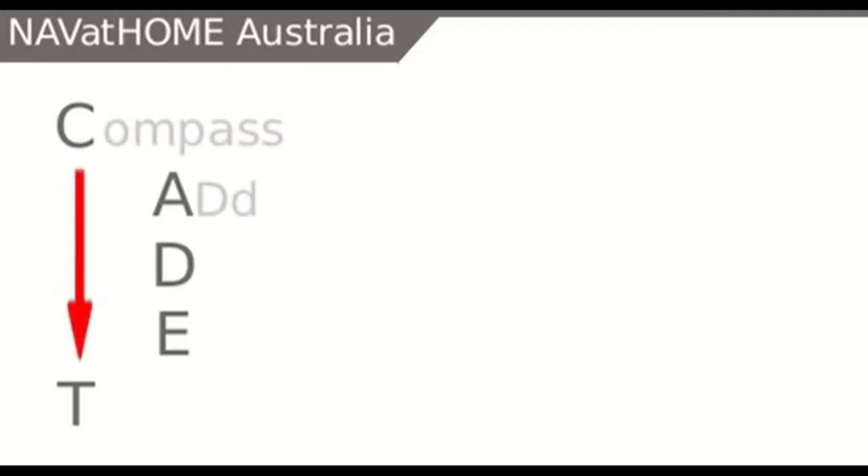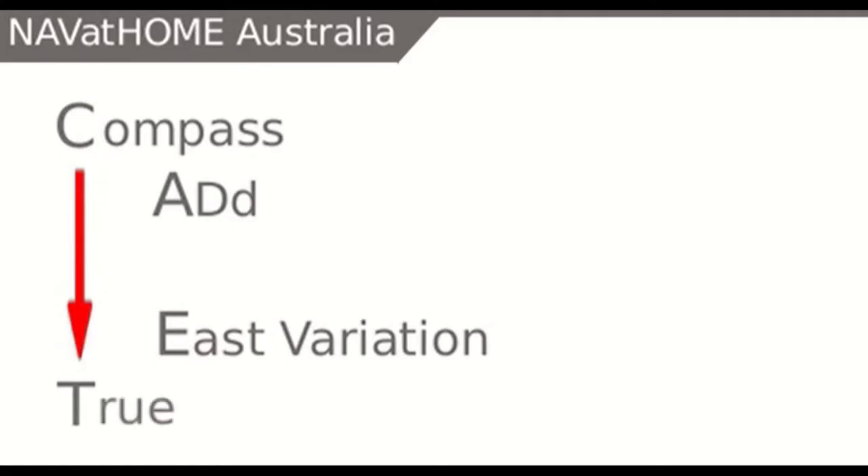To help with remembering the correct approach, we find the mnemonic CADET is very useful. When doing a conversion of a compass or magnetic bearing to a true bearing, CADET translates to: from Compass, Add East to get True. As west is the opposite to east, you would have to subtract west to apply variation and deviation.